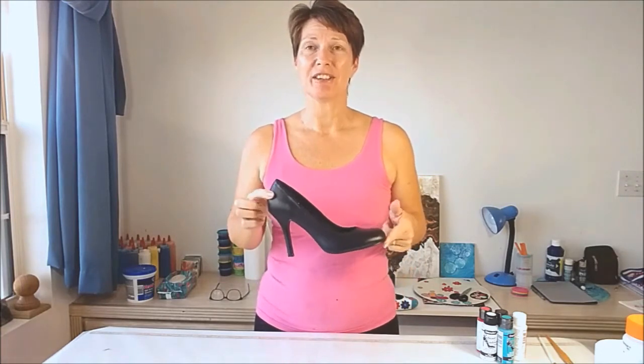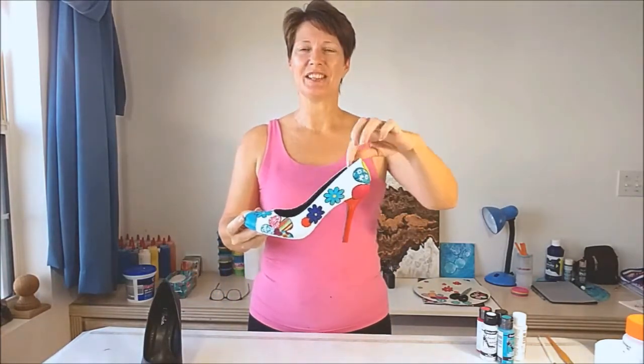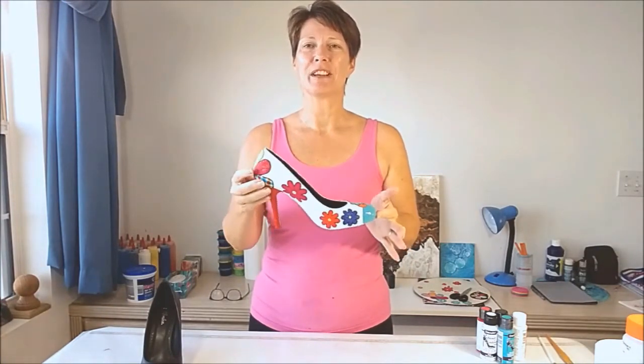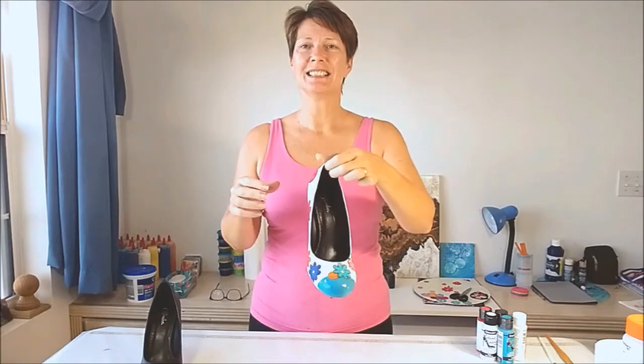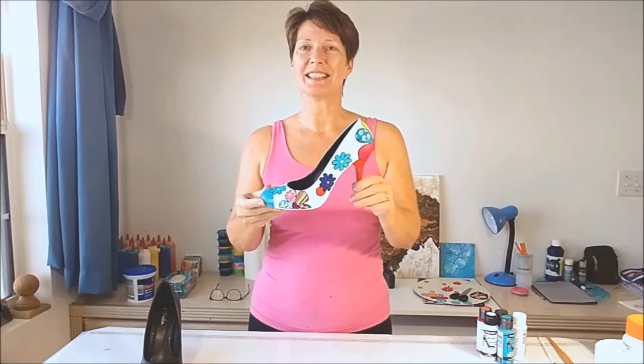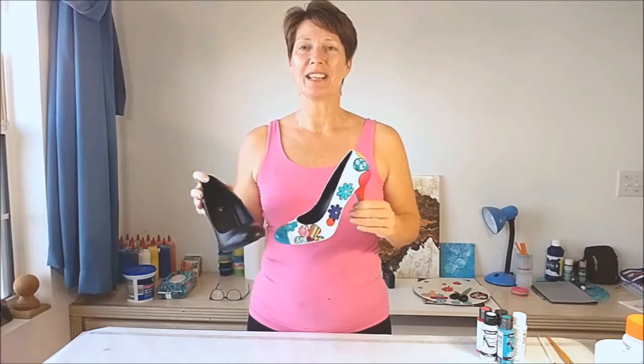So I'm going to show you in this video how you can turn this into this. Look at these shoes. These are so much better. They suit my personality perfectly. They're perfect for island lifestyle and lots more colour, brightness, and excitement to them. These are now unique designer shoes, whereas everybody's got these. So stay tuned if you'd like to know how to do it, and I'll show you step by step how I made these cute shoes for myself.